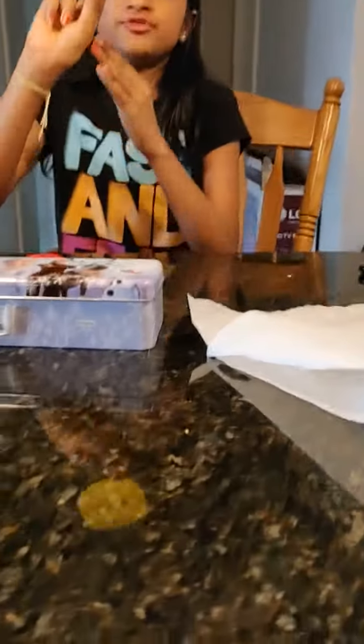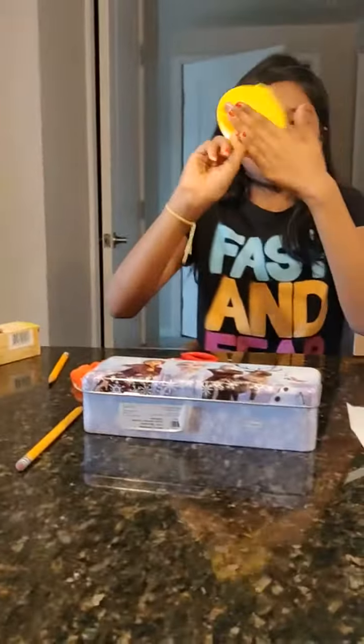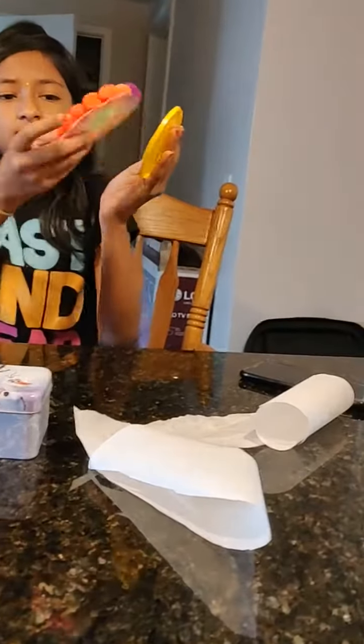I did that, and now we have to cut it. We have to cut the circle with the scissors. I just cut the parchment paper circle, so it looks like this.